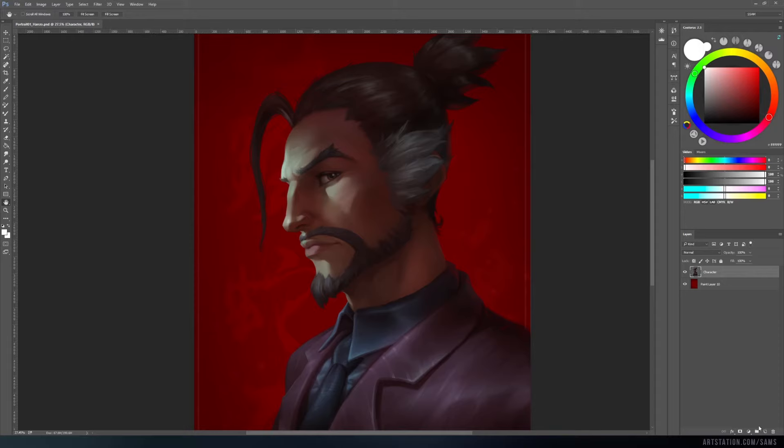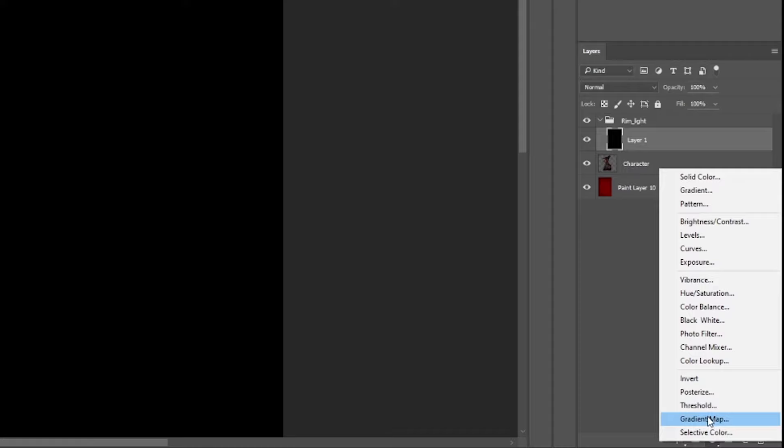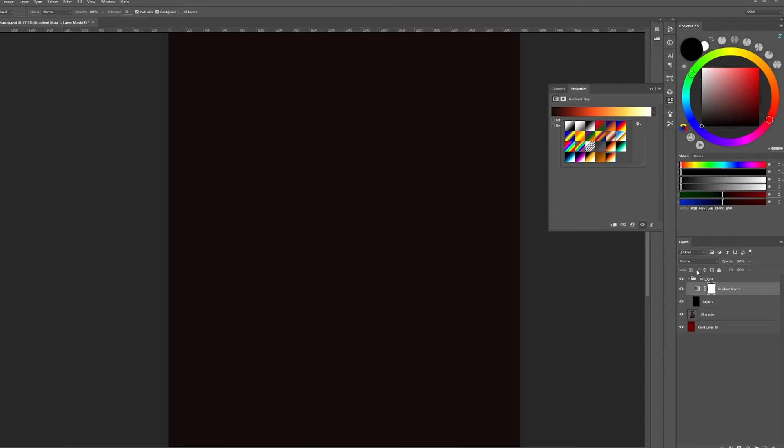Create a group, create a layer and fill it with black color. This layer must always be on the bottom of the group. Next, create a gradient map from the list of adjustment layers. Select some gradient to work with — we will adjust it later. You can download the gradient I often use in my works using the link below.